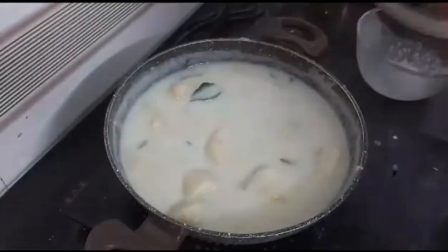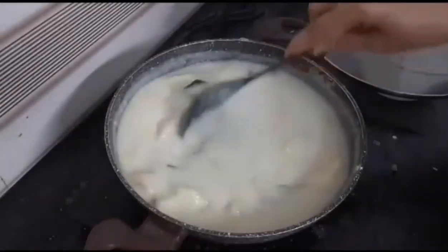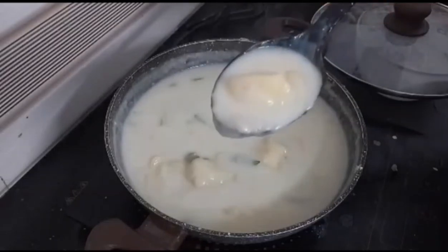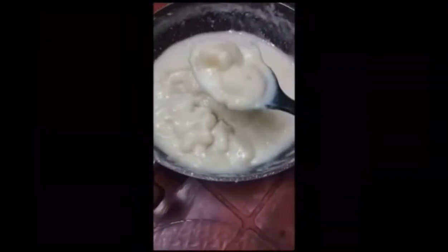Now we are ready to park up here. We are ready to go to the top and put the top of the top. We are ready to go to the top. Yeah.